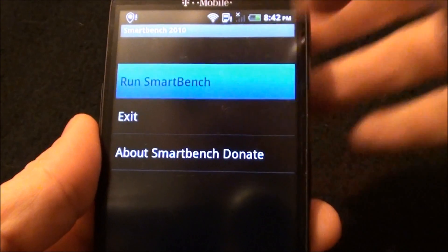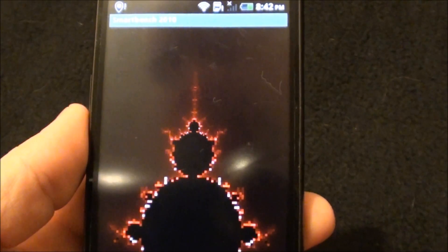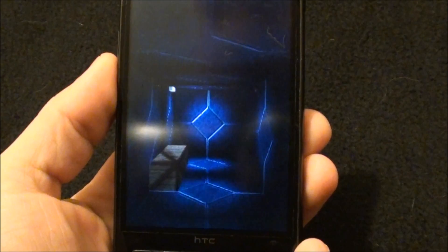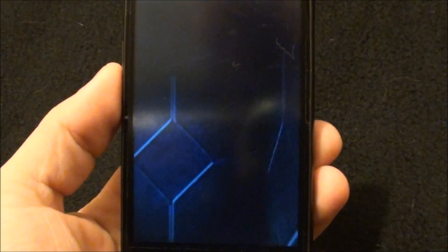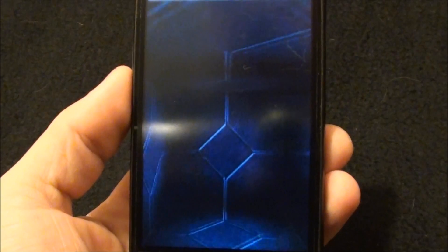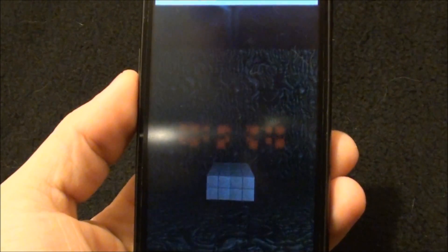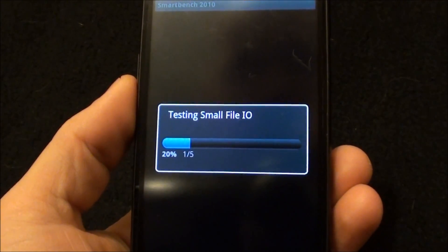Now we're going to run SmartBench 2010, because this is one I actually like — it shows more than just one thing. It shows your processing power and your graphical power, so I enjoy this benchmark quite a bit. It's quite slow on this phone though. As for how the ROM is: if you like HTC Sense and you've played with the MyTouch 4G, everything is pretty much working. Of course there's no front-facing camera, and 720p video recording is not working on this phone, which makes sense because I have yet to use a ROM where it actually works. Some people have said they've got it working, but I don't believe the hardware is there. Don't hold me to it — but don't set it for high definition.